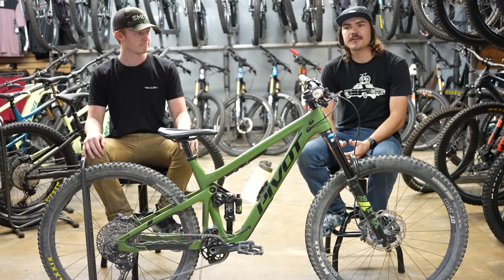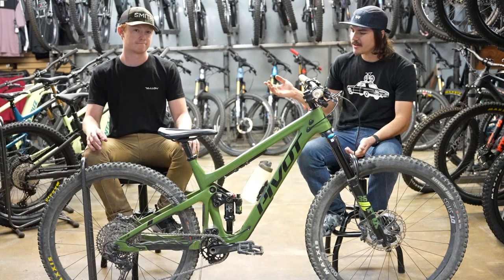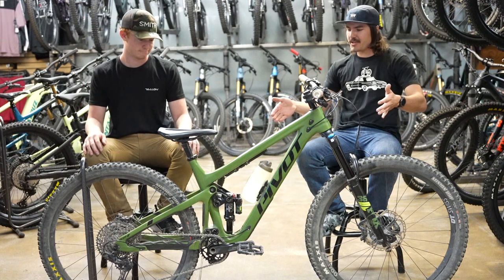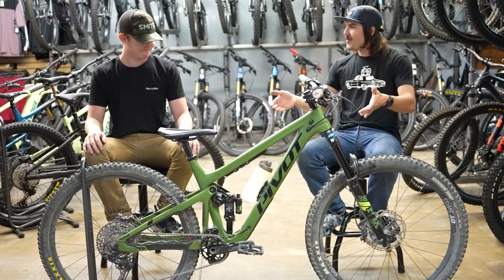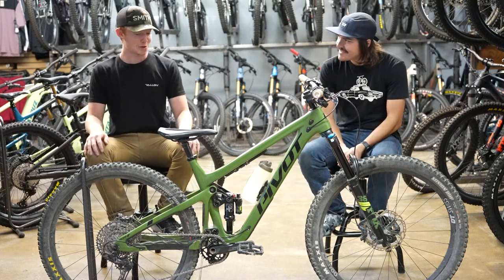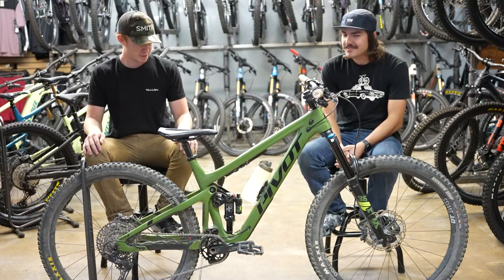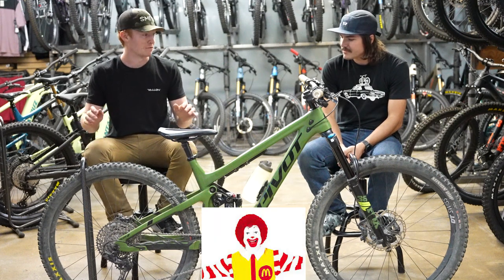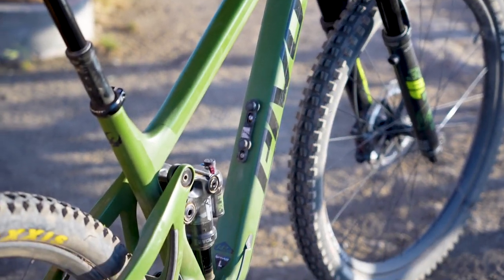Hey guys, Zach from The Path here. Today I'm talking with Tyler and we are looking at something black, green, and very mean. What is this thing? This is my Race XT Pivot Switchblade. I've had it for about six months now and I am loving it. Clearly this bike isn't stock anymore — why don't you take me through some of the upgrades you've done to this thing?